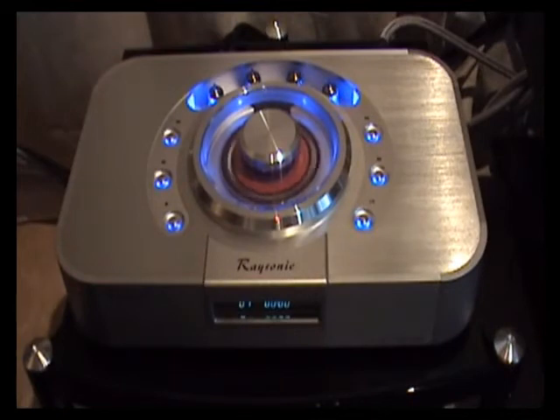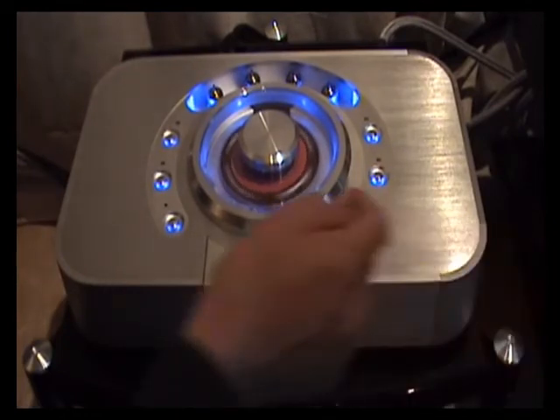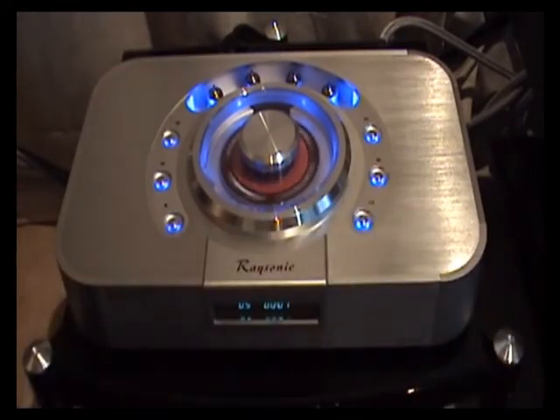Now for our opinions on the sound quality of the player, please visit our site at www.thehifijournal.com.